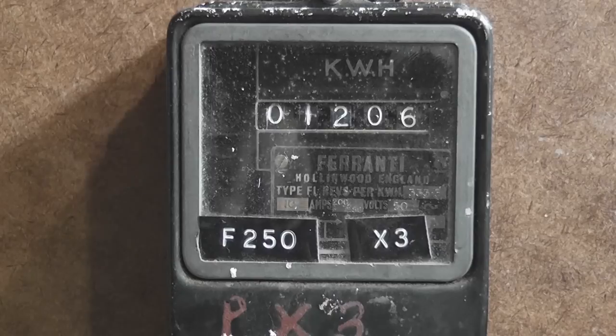This is an old Ferranti FL meter — 500 revolutions per kWh, 10A, 50Hz, rated at 200 to 250 volts AC.